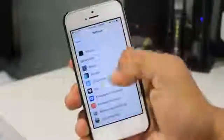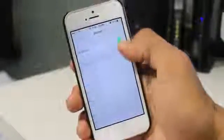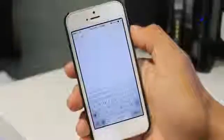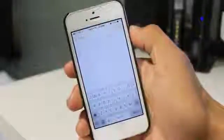Let me exit it and go to the settings to show you how it looks without it. As you guys can see, simply disable it right from the settings, go back to Notes, create a new note, and as you can see this is the regular iOS 7 keyboard which comes with your device.